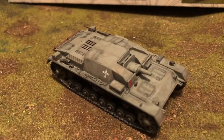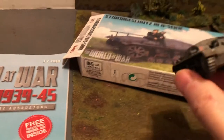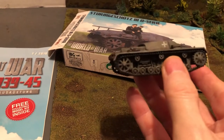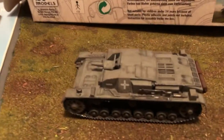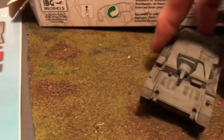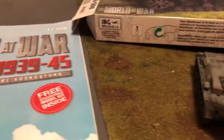And there he is built up. I'll take a look at him — front, sides, rear, the other side. Got him a bit weathered. Comes with just a few decals. The early model with a short 75.